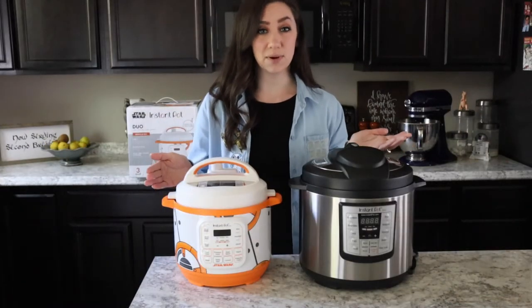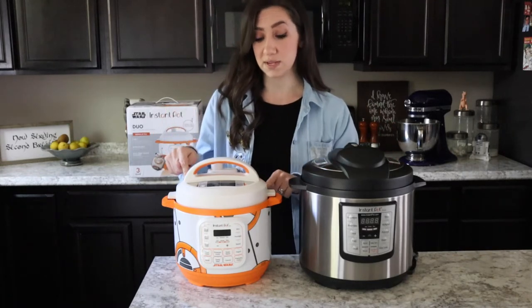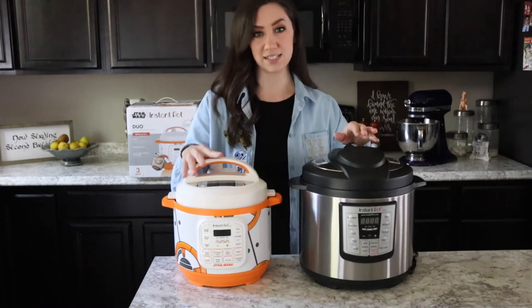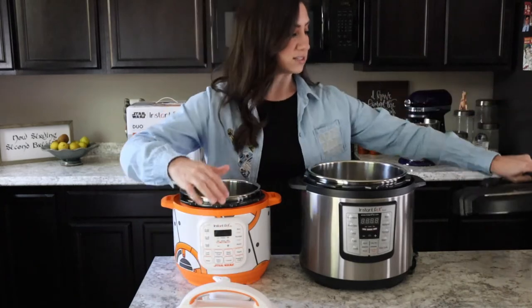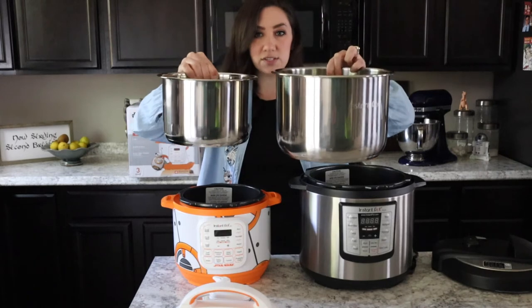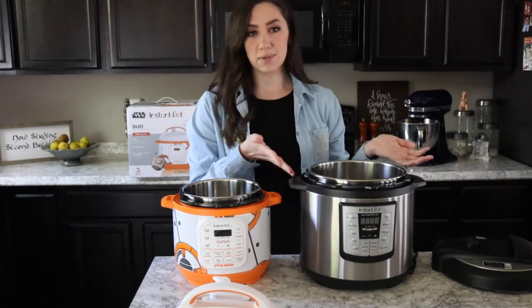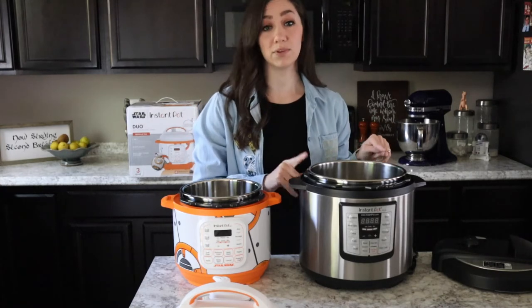Here are my two Instant Pots side by side so you can see the size difference. This is the three quart Star Wars BB-8 one, and this is my six quart Instant Pot which I got a couple years ago for Christmas. This one is double the size. We've got the three quart pot and then the six quart — you can really see the size difference. The three quart is good for about three people.